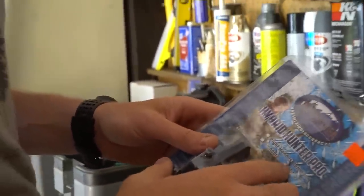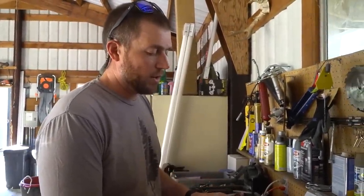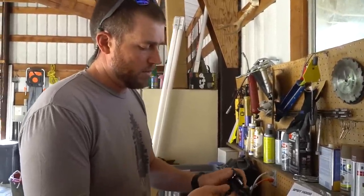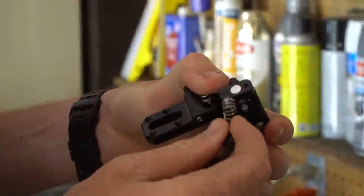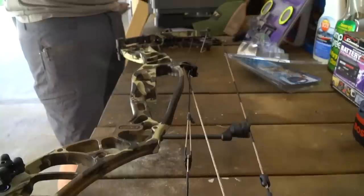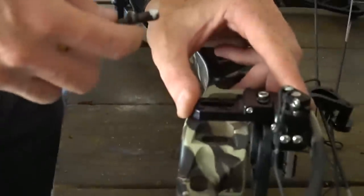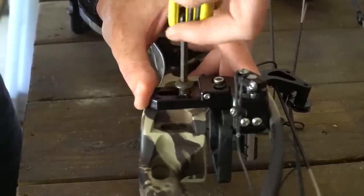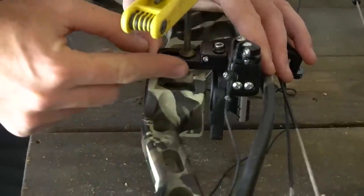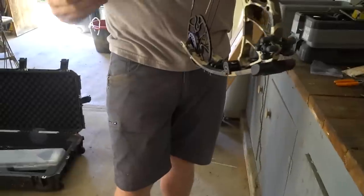First things first — throwing the rest on. This is a left-hand micro tune rest. I like the ability to micro-adjust: we'll start with a paper tune and then do a walk-back tune. One thing I change right out of the gate — I'm not a fan of their spring system, so I'll remove it and go to a straight screw mount. I put a little Loctite on the mounting screw, and on the sight clamp as well. Just don't want that coming loose.